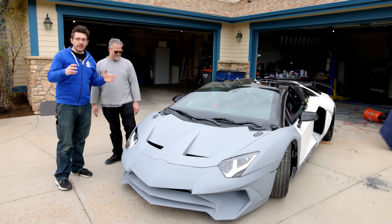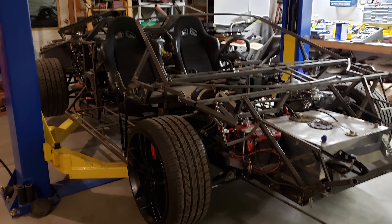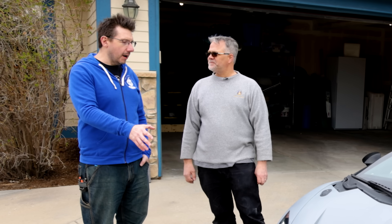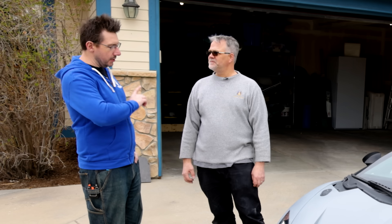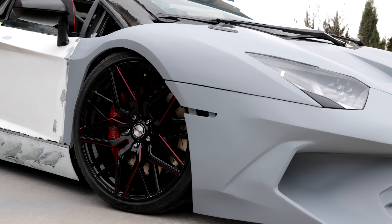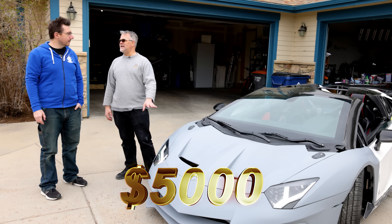For a tour of the car, we thought we'd start at the front. I want to make sure it's clear — this is 3D printed in that the body, the internal panel, stuff like that — but underneath this is a custom fabricated frame. At the front of the car, one of the things I want to bring attention to are these awesome headlights. Tell me about these.